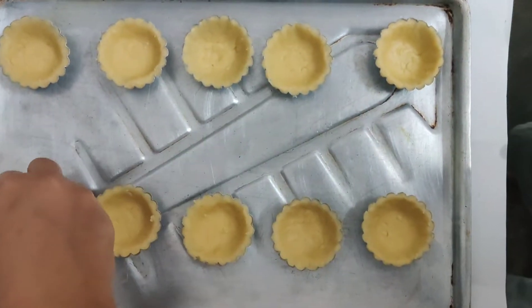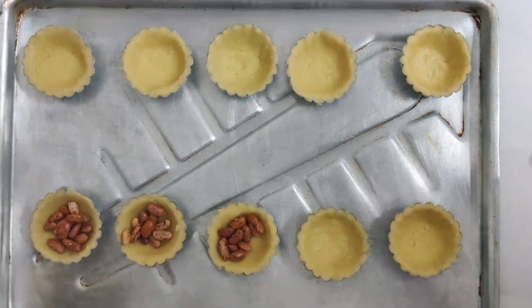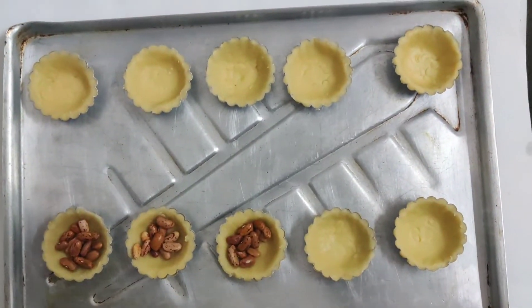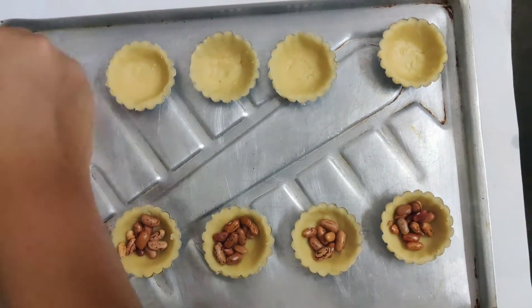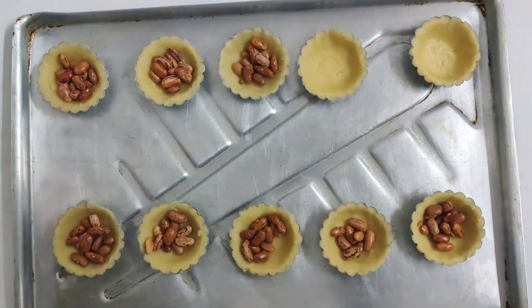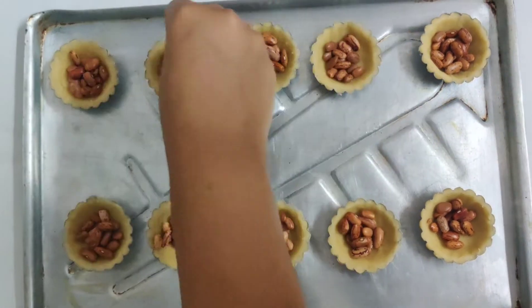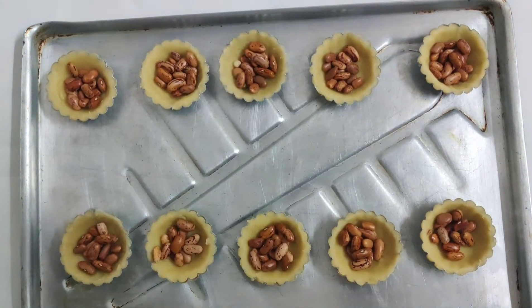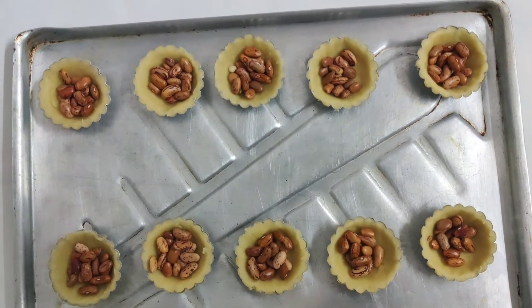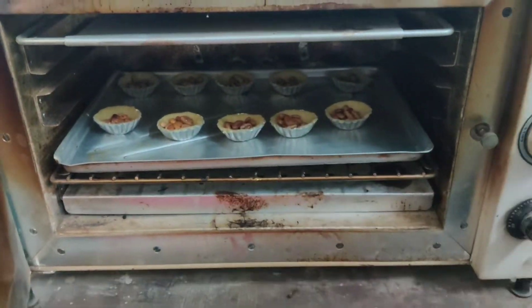Then fill them with some sort of beans so they weigh down the pastry and it won't puff up while baking — I've used kidney beans here. Bake at 160 degrees Celsius for 15 to 20 minutes.